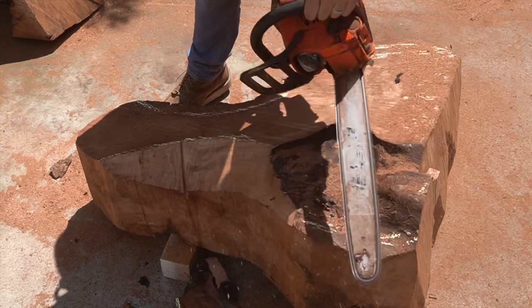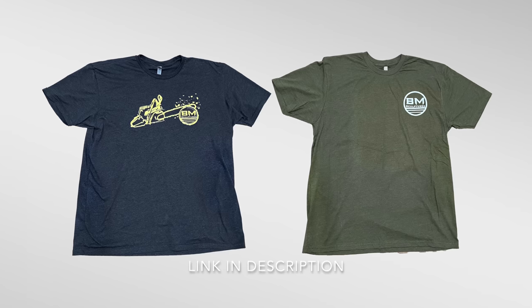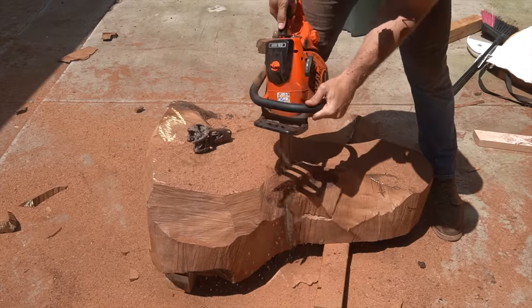What you just saw me wearing there was my very first t-shirt design, and if you want to show support for my channel a great way would be signing up for my very first t-shirt pre-order. I'll put a link in the description for these two tees.